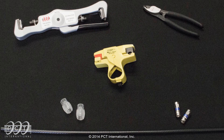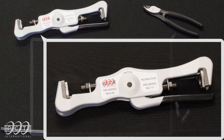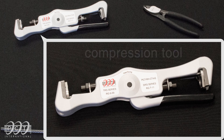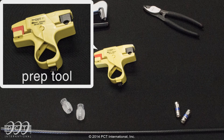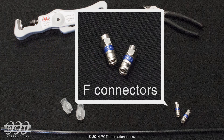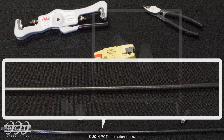Tools that will be used are cable cutters, compression tool, cable prep tool, F-Connectors, jumper sleeves, and coaxial cable.